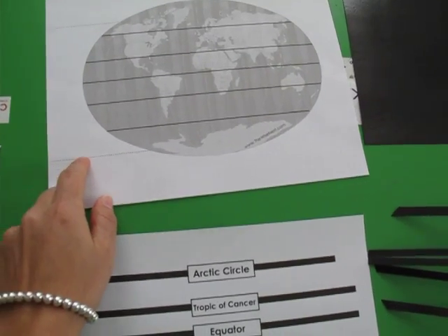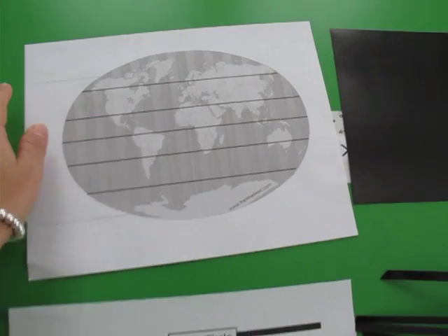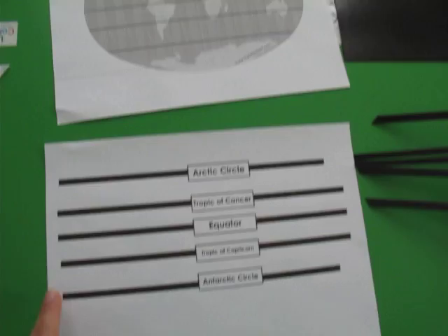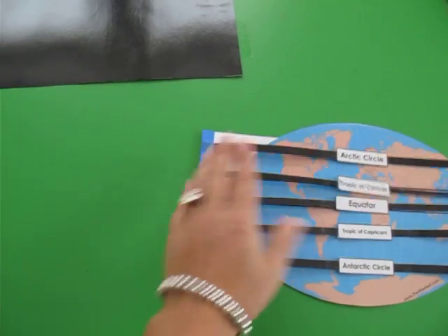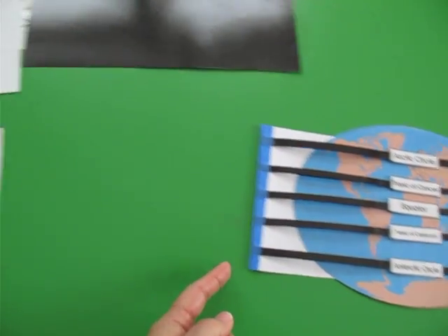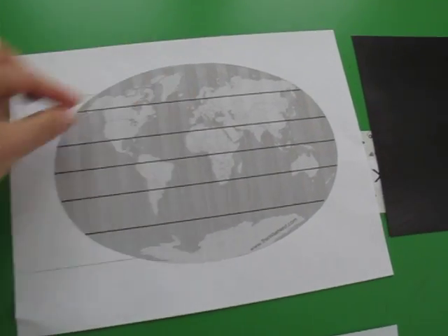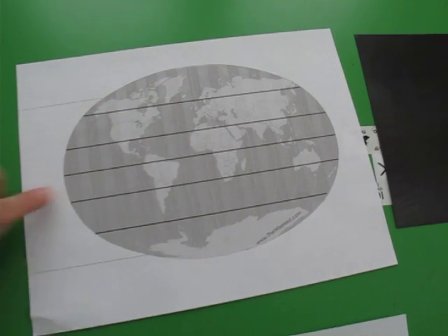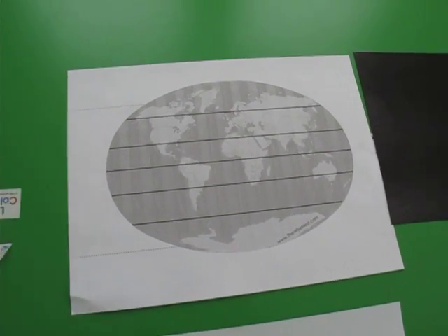You can cut it out right here along the dash line, then follow the outline of the earth, and cut out each individual line for each circle of latitude. Once you have the single strips like this, you're going to bring them to the edge of your white sheet — right here at the edge — and align each line with the markings on the earth.